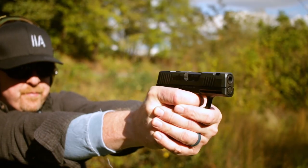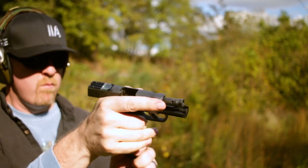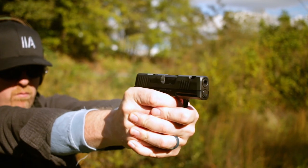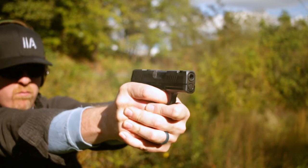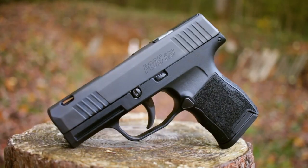Choosing a concealed carry gun is a big decision. There's features, performance, capacity — a lot to consider. A lot of folks have adopted the P365 as their personal carry, and for the last year, I've been using my P365 as part of my regular rotation. So when Sig announced the new SAS, I was interested.